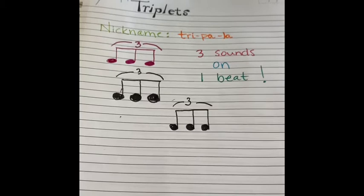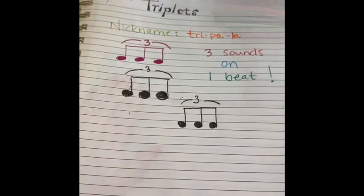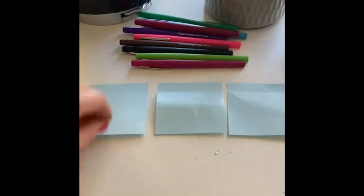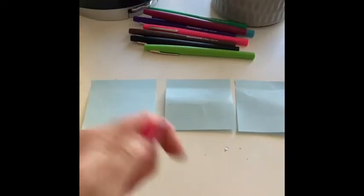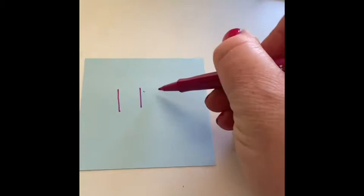So get those four pieces of paper and something to write with, and we're going to draw four sets of triplets. You have your four pieces of paper and something to write with. I'll get one of my colored pens here. And the first thing we're going to do is draw those three stems: one, two, three.